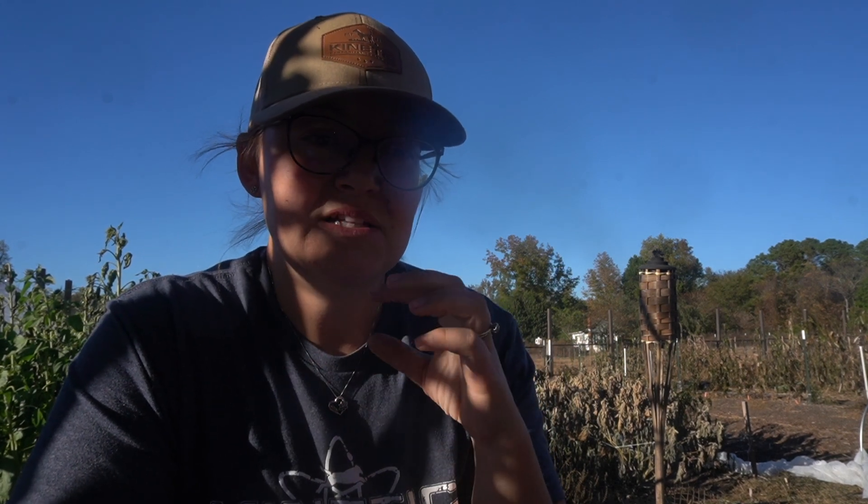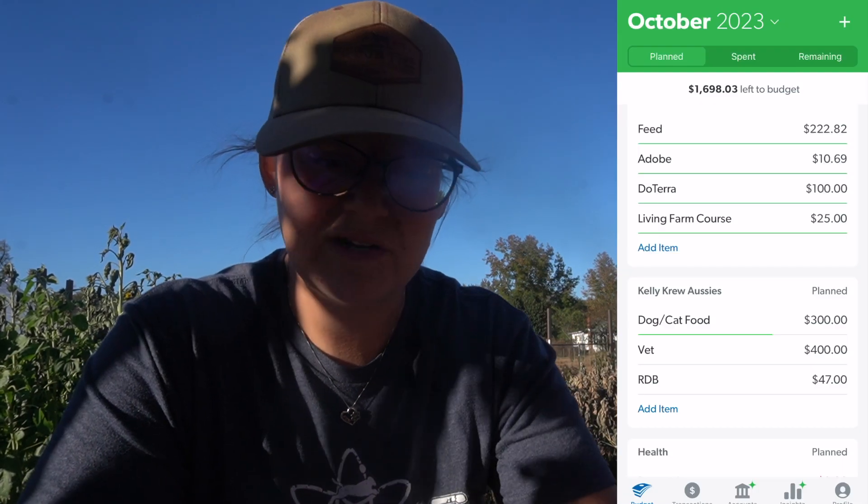We've gotten so much into the habit of recording expenses in the moment. Like if we go to the grocery store — when we hop in the car, before we turn the car on, we pull out EveryDollar and put in that expense. If you're not in that habit yet, it might be helpful to have it linked to your bank account, but for us it was just more of an annoyance.